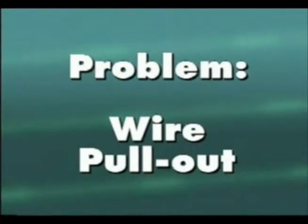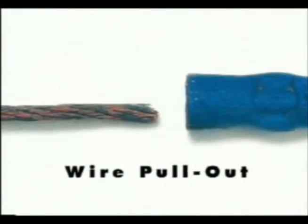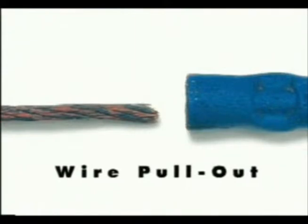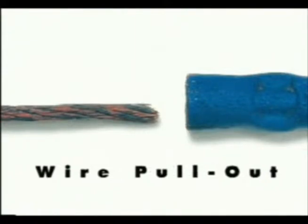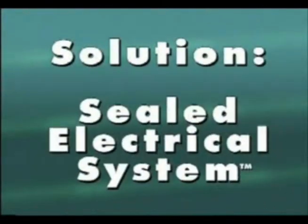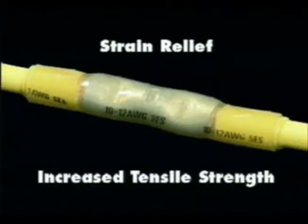Unsealed wire pullout is another common wiring problem. Vibration, strain, and temperature fluctuations can loosen wire connections over time, eventually leading to wires pulling out of connectors. Unsealed heat shrink terminals provide strain relief while increasing tensile strength, minimizing wire pullout.